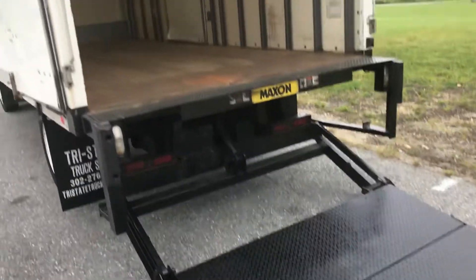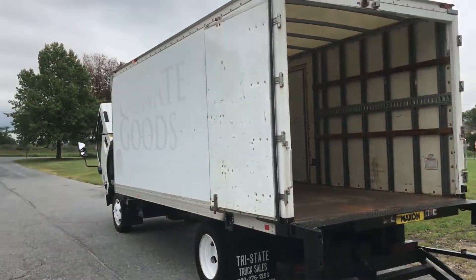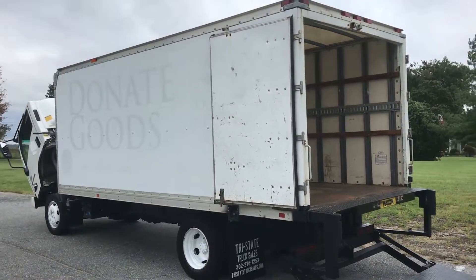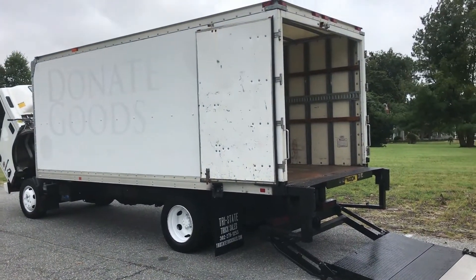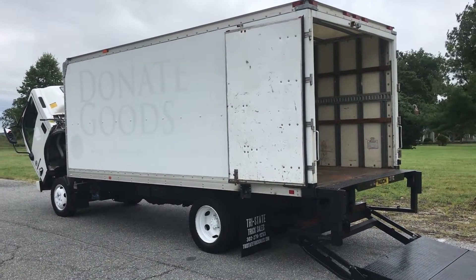Overall, it's a good truck. It will come with a full DOT inspection. Anybody interested in this, please reach out to us at 302-276-1253 — that's for Patrick. And see us on the web at TriStateTruckSales.com. We'll see you here.